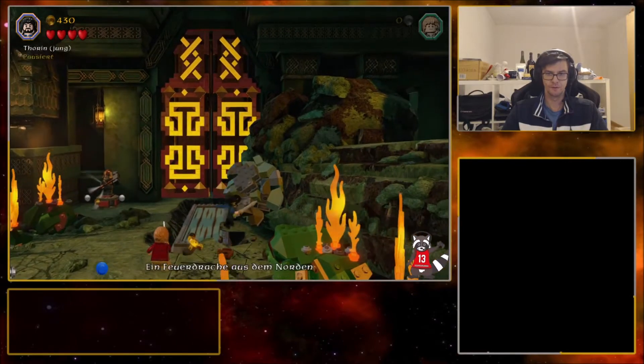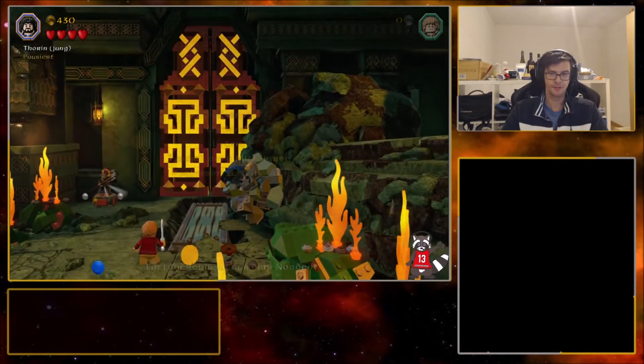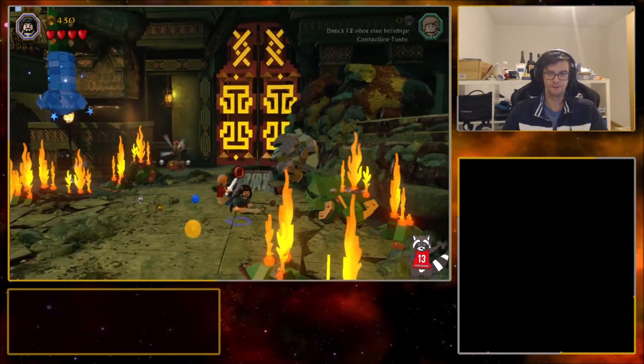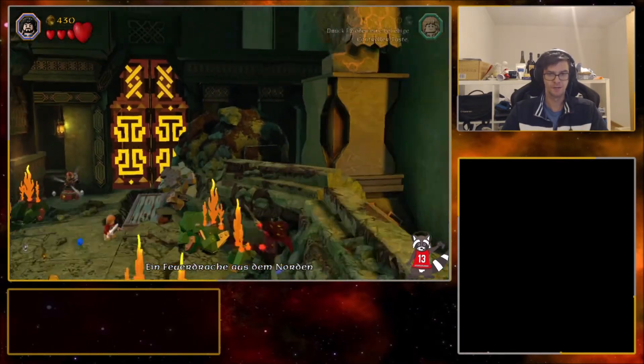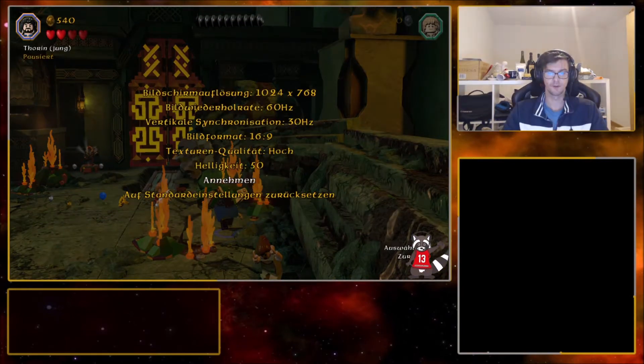I'm gonna look for a spot where I get a roll launch by pause buffering. The launch doesn't have to be high at all. Found one spot. The next thing then would be to change to using 30 hertz.